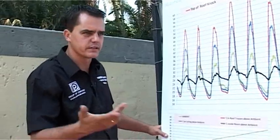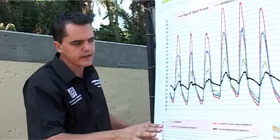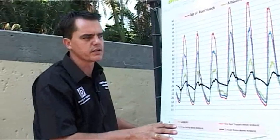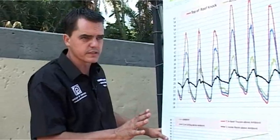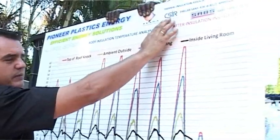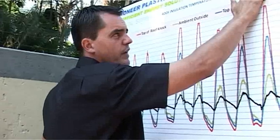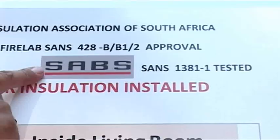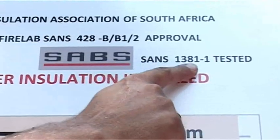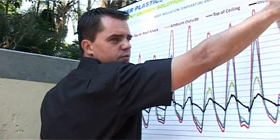Mrs Weber, as I discussed during the quotation, I'm going to show you these graphs to explain why the insulation is so effective. First, regarding our testing: the product has been tested by the CSIR fire lab to confirm it is a fire retardant product, and it's also been tested by the Bureau of Standards to the roof insulation standard SANS 1381-1.